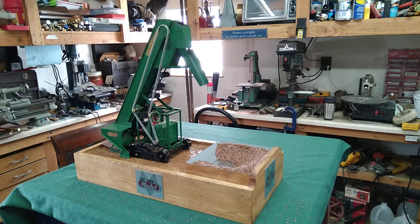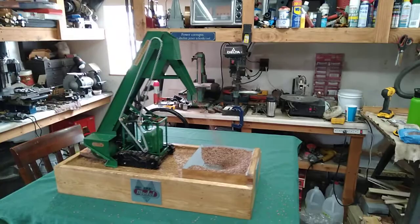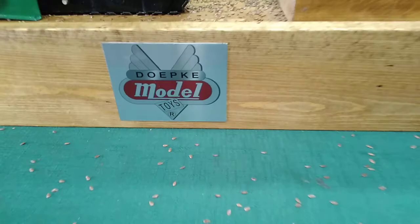Hi folks, St. Paul's Steam here with something that is decidedly not steam. It's a Depke model sand loader and this one has been motorized. I had a lot of fun building this and I'm finally going to take a video of it. Let's take a little bit closer look.